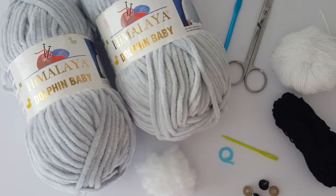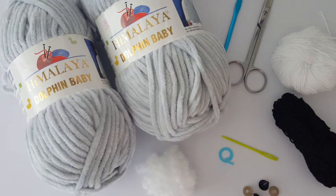For this project you'll need chenille yarn. I'm going to use Dolphin Baby from the Himalaya brand, and one ball of this yarn is enough for this project. You'll also need stuffing, a yarn needle, a stitch marker, safety eye buttons, cotton yarn, scissors, and a 5mm crochet hook.